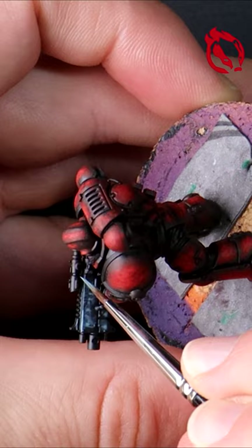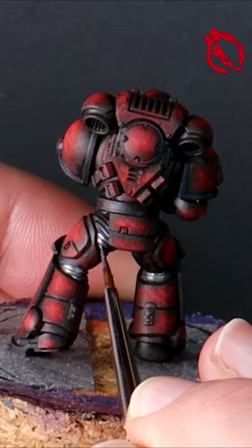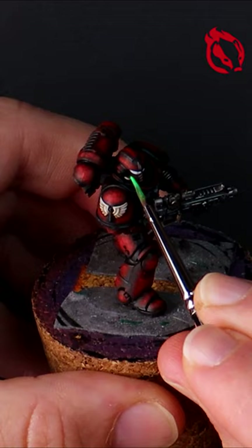Imagine a kill team of these — they would look amazing. A complete step-by-step guide is online now at Flashing Badger Painting on YouTube.